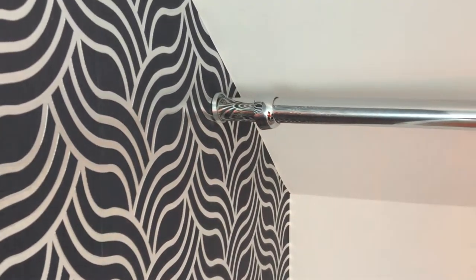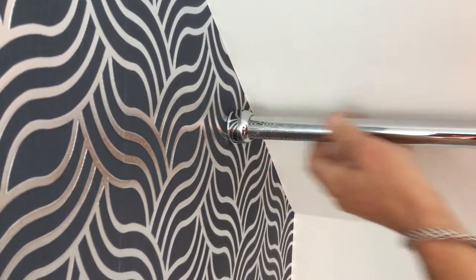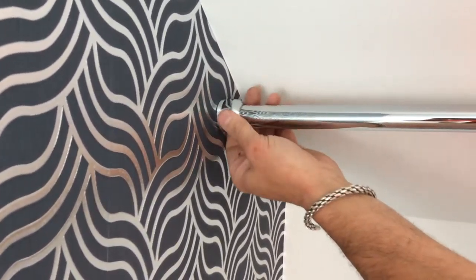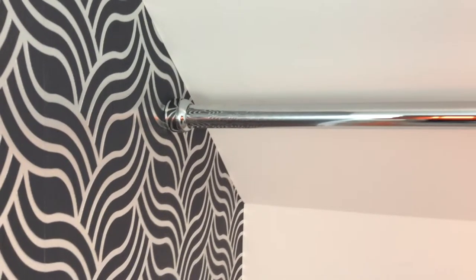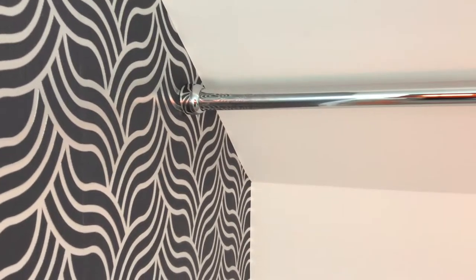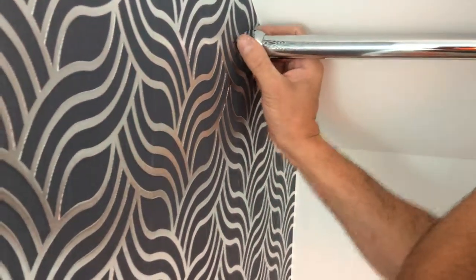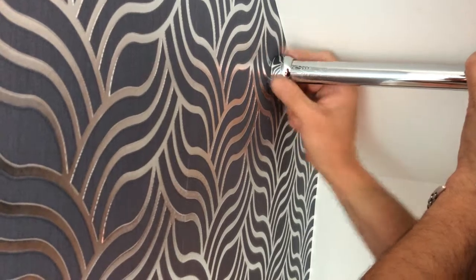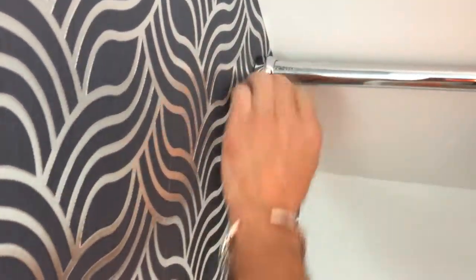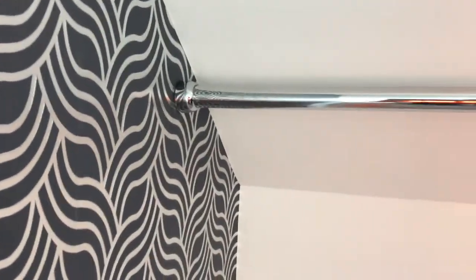So that allows us now to screw on the curtain pole, followed by the other end here. You can have a nice, strong structural finish. Thank you for watching.